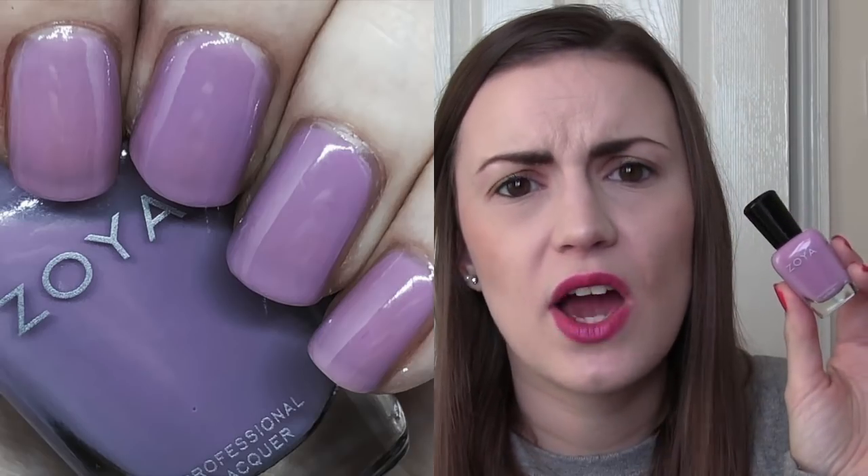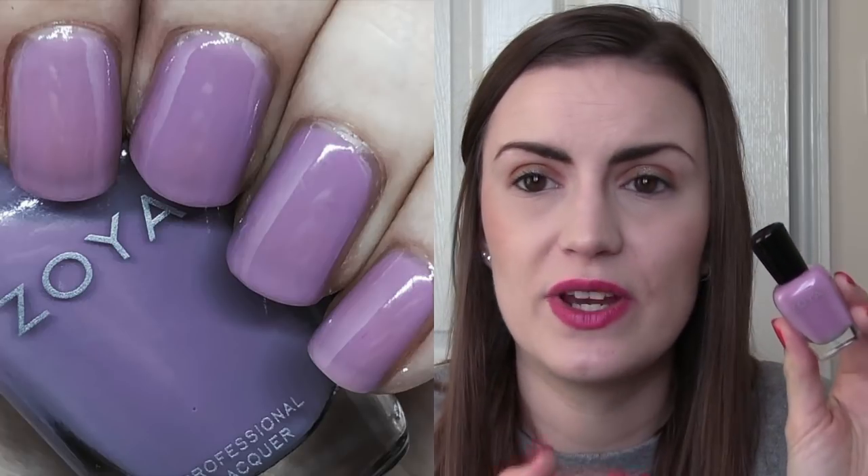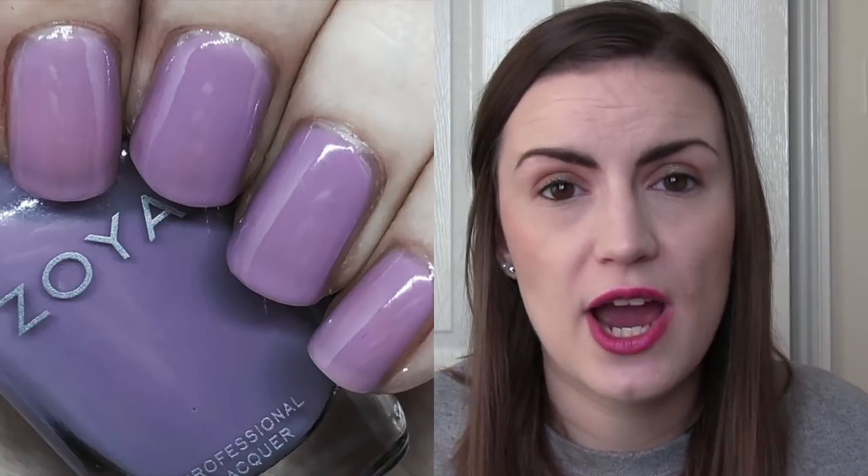Moving slightly darker and more purple, we then have Libby, and I loved Libby. I am a fan of jelly polishes — if you know going into them that they're going to be jellies, there's nothing worse than thinking it's going to be a cream polish and putting it on and it's a jelly. This one and the next one both build up very nicely and are completely opaque in three coats. They just look super shiny — just like a flavour and a pastelness to the colour. I just really love the look of this one especially. I am a fan.